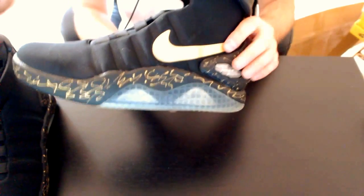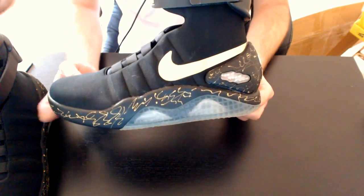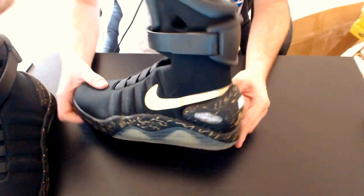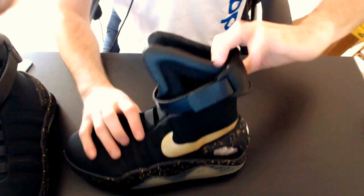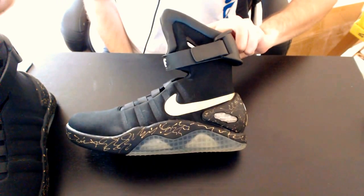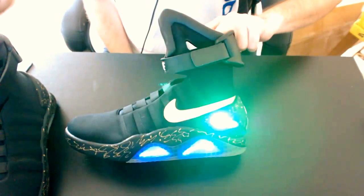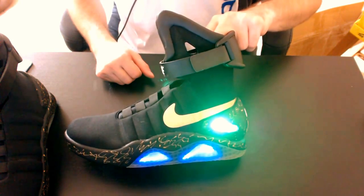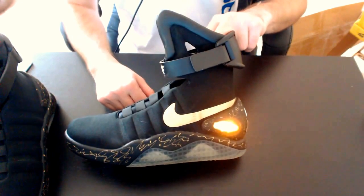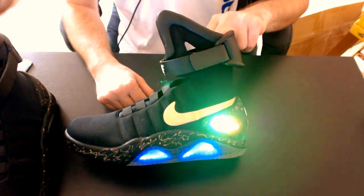For the lighting: people used to the Halloween costume shoes should know these light up differently. You have to look for the button that is behind these spots and press it for three seconds. Once the shoe lights up, you can press it again and you will have a different mode of lighting. There are some fun lightings that you're going to see.